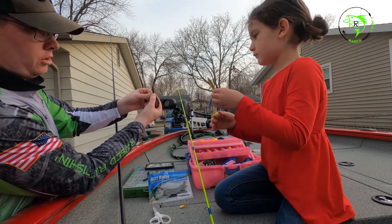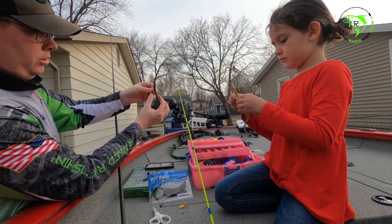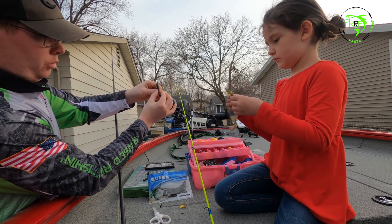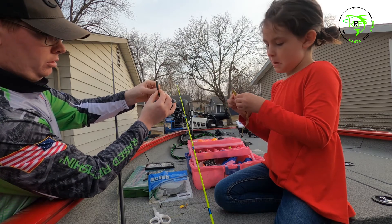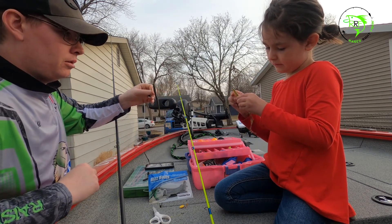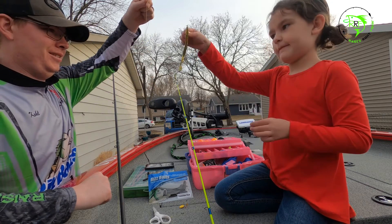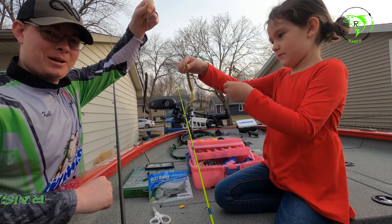See how the hook can still catch on the weeds and get snagged? What you're gonna do is grab the bottom of the worm, push up, pull forward, and pull down over the hook. It's called a skin hook. Hold it up for the camera — there we go, now we're ready to go fishing.